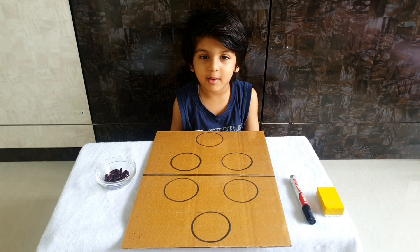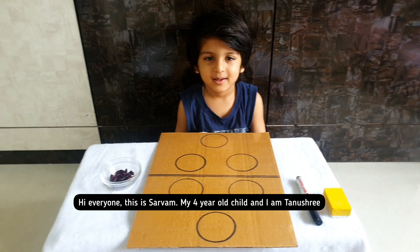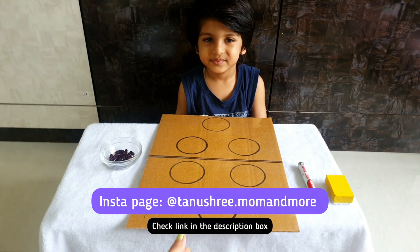Hi friends, I am Sarvam! How about you? I am fine. Hi everyone, this is Sarvam, my four year old child, and I am Tanushri. Probably you know me from my Instagram page tanushri.mom and more.